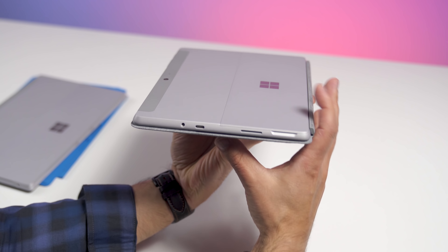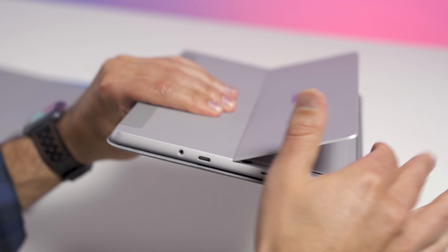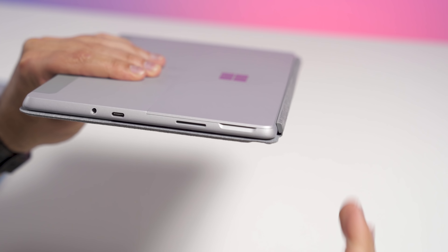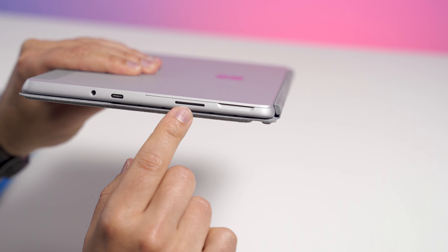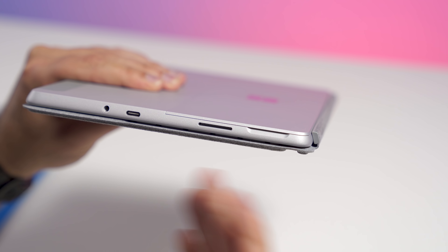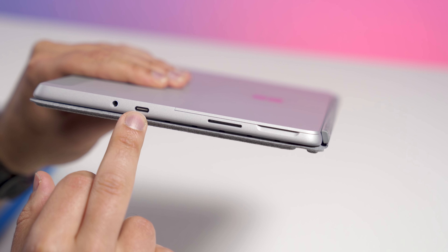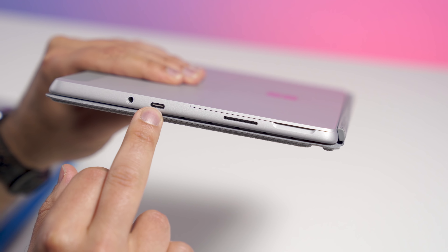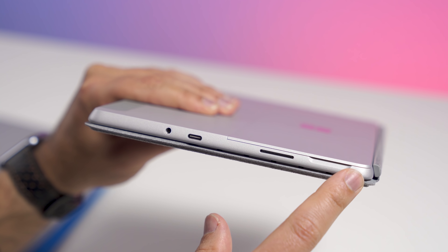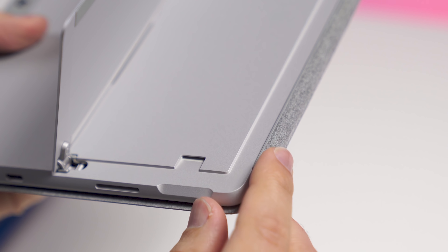Turning to Surface Go, and my, have things changed. You still get the kickstand, but now it's completely functional, working at all angles just like Surface Pro — much better kickstand, feels really nice. And we see the return of Surface Connect, which is a really nice port for charging, and let's face it, you probably won't lose that charger. Instead of USB Type-A, we now have a USB Type-C port, 3.1 for display, power, and data. You still have the headphone jack, which is no longer near the bottom but also not near the top — a nice little happy compromise.